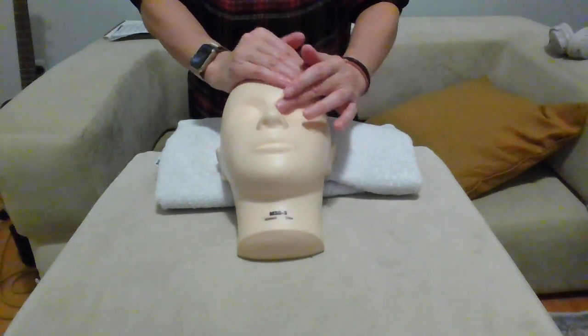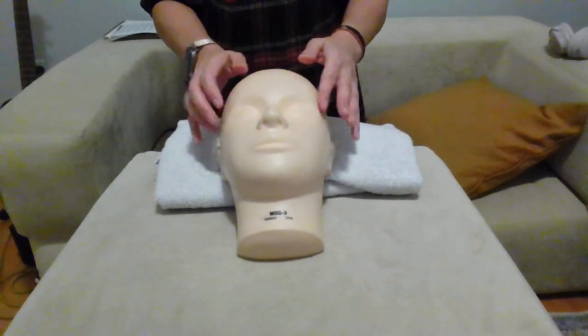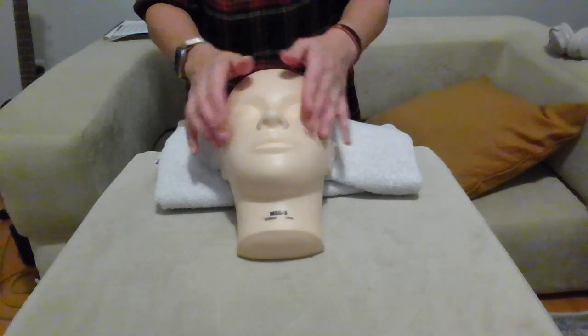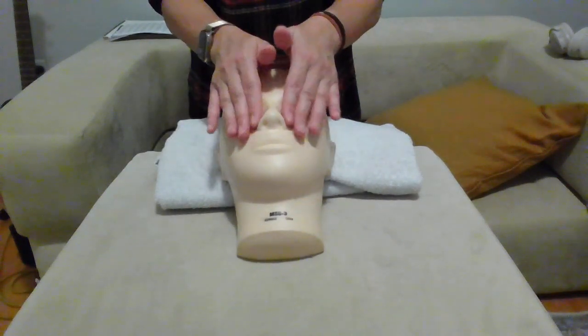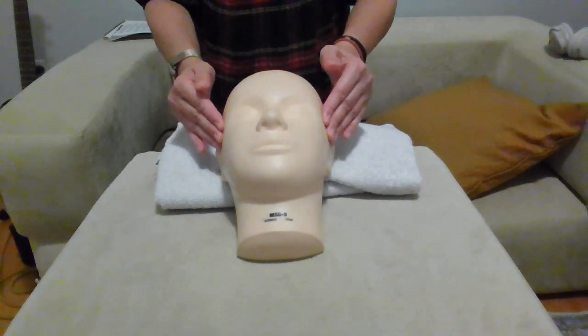Back to the center of the forehead, tapetment with a piano movement around the eyes. Bring your fingers back to the temple, press, then friction scissor over the nose, back to temple and press again.